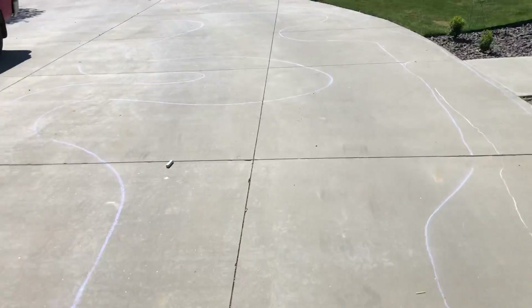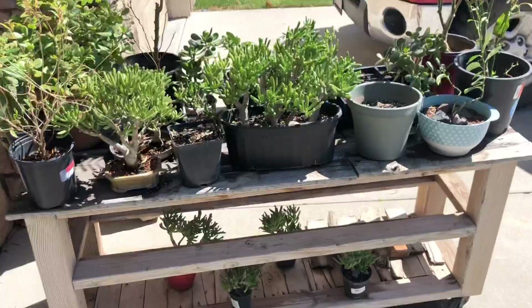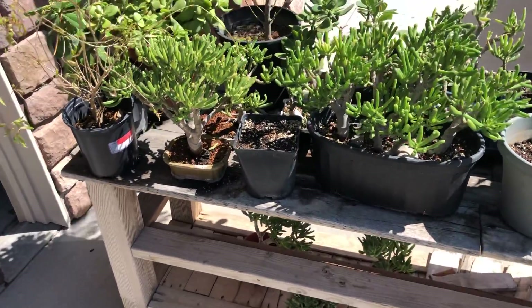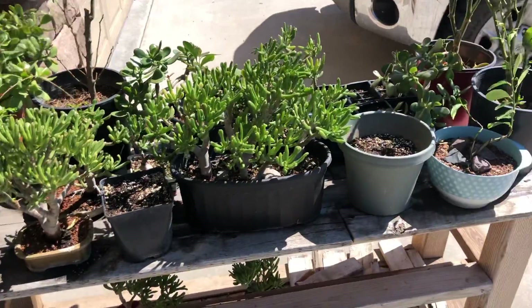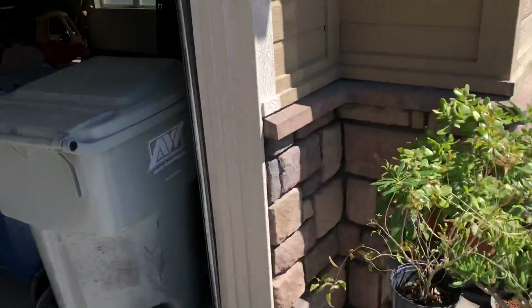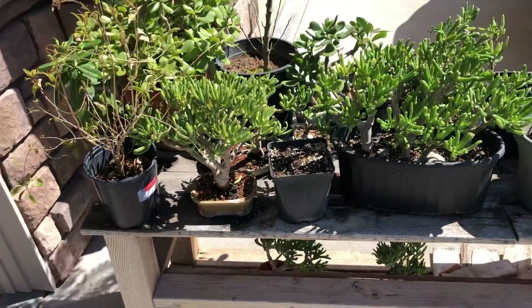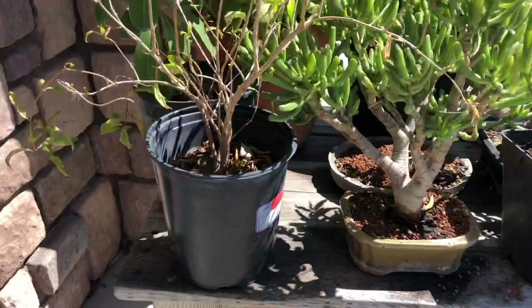Hey guys, it's Jeff. Just wanted to give you an update on some of the stuff we haven't seen since last fall update. I'm keeping these kind of outside during the day and then back into the garage they go. We've got some cold nights coming still, so give them lots of sun in the daytime and then keep them protected at night.